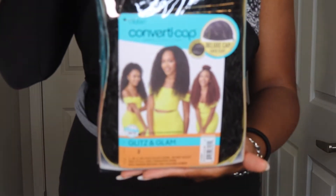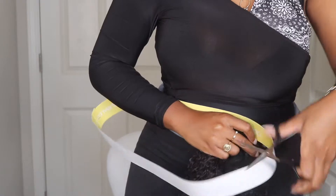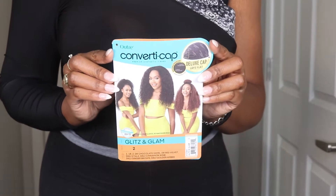Hi, friends. Welcome back to my channel. Today I'm installing this unit from Outre. It's one of their converter cap units in the style Glitz and Glam.